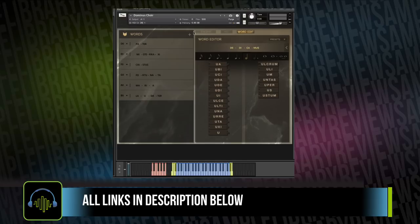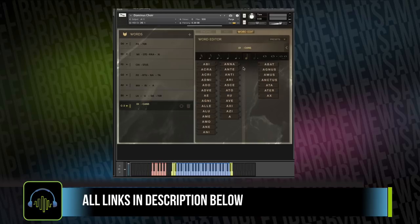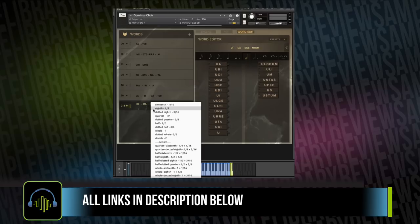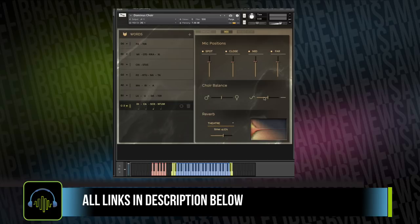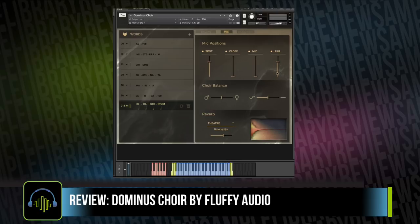You've got the word editor and a simple drop-down to add the actual timing for each of the syllables. The library comes with a nice collection of IRs included, as well as controls for the four different mic positions: spot, close, mid, and far.